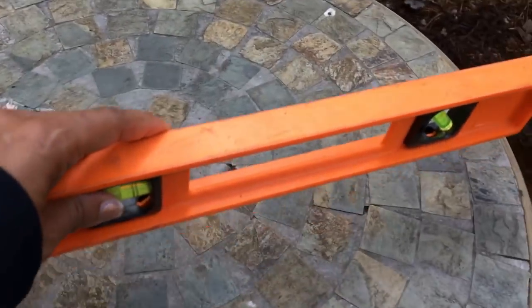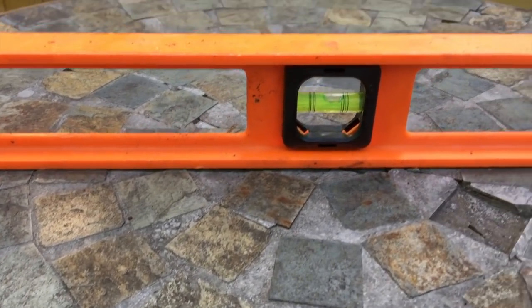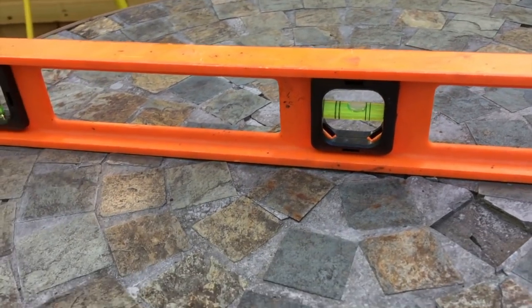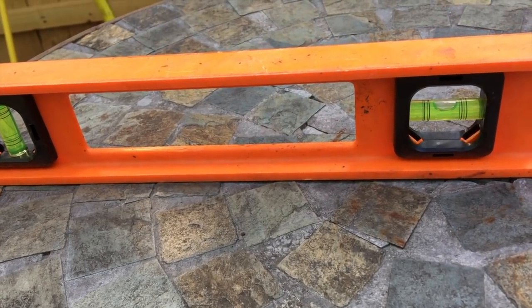Now I'm going to put my table down in the center and put a level down just to make sure the ground is level, because mainly I want it level for this table. My yard is on a slope, so I had to make sure it's not tilted too much.